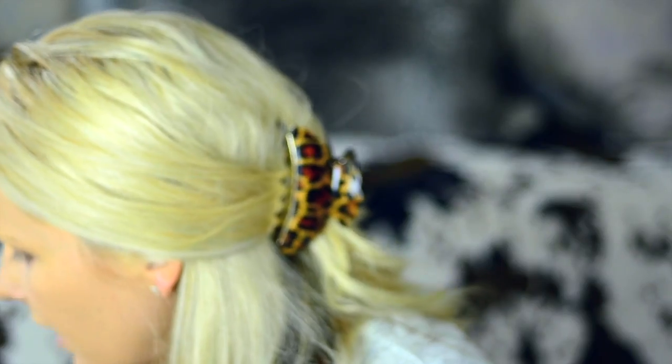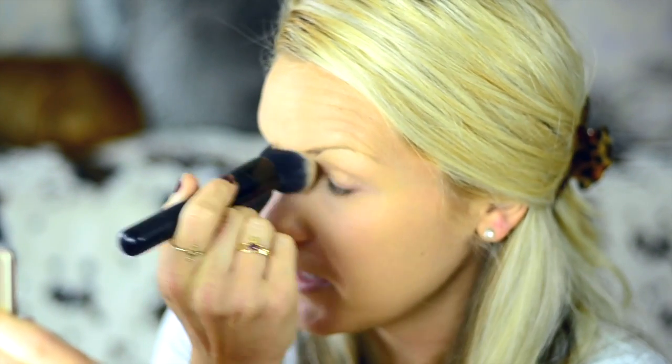My camera shut off right in the middle of speaking. We left off at under-eye, where I use the NYX HD Banana Powder — this stuff is amazing. I take a little with my ELF brush and lightly pat it underneath and around my eye to prevent creasing. I also add some on the ridge of my nose and on a birthmark I have that gets really red and splotchy.